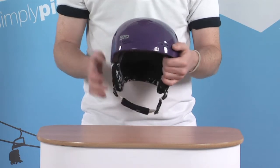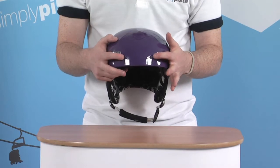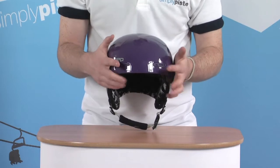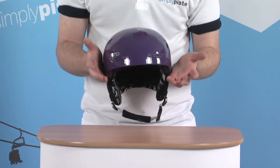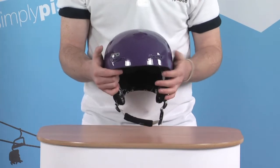Some of the features that we've got — at the front here we have some rider adjustable vents, so you can close these or open these depending on what the weather's like outside. If it's a little bit chilly you can close them off, or if you're getting a little bit warm with the helmet on, open them up to allow a bit more airflow inside, keeping you nice and comfortable.